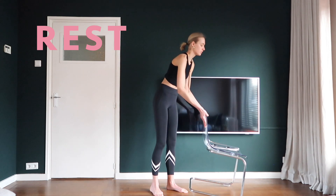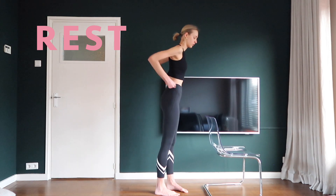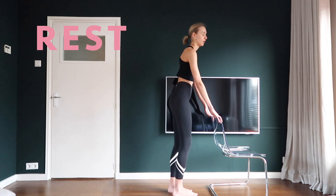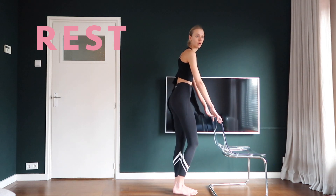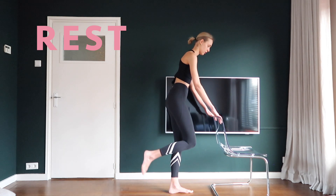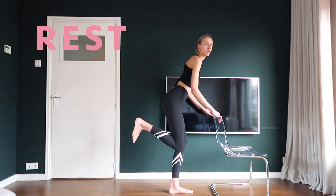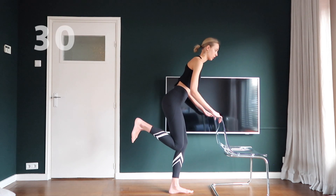Now we're gonna work on one leg. Move your chair and make sure that you have enough room on your right side. Stand on your left leg and bend it a little bit. This is the starting position. Flex your right foot and pull your heel towards the ceiling.